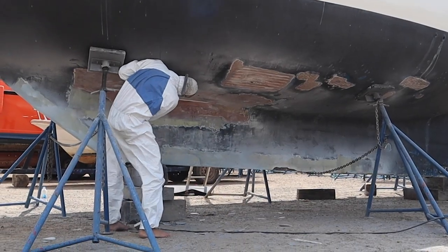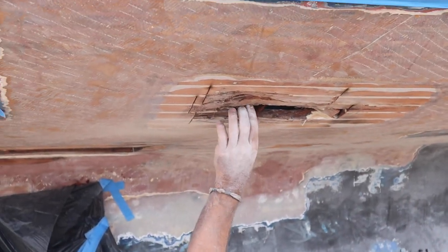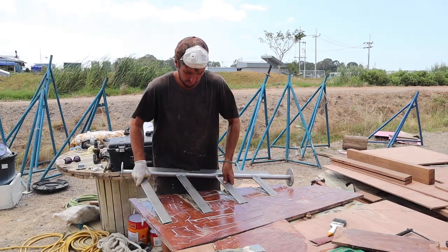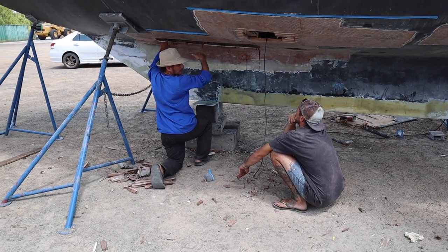I had already ground back the outside of the hull and exposed the damaged areas. With two massive holes in the side of our boat, I changed tasks and focused all my energy into building a new rudder for Nanji.